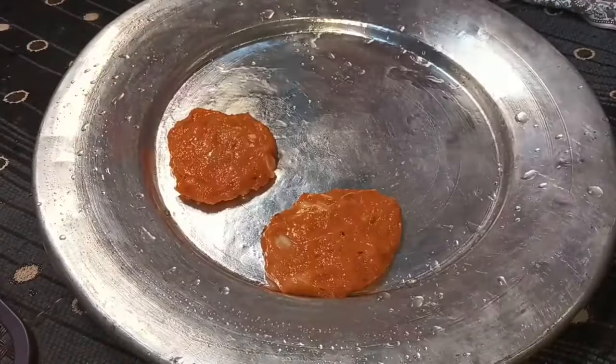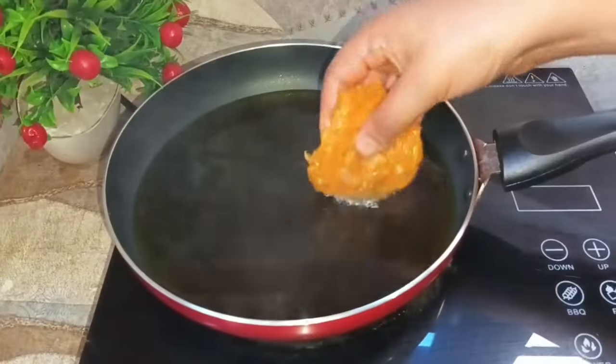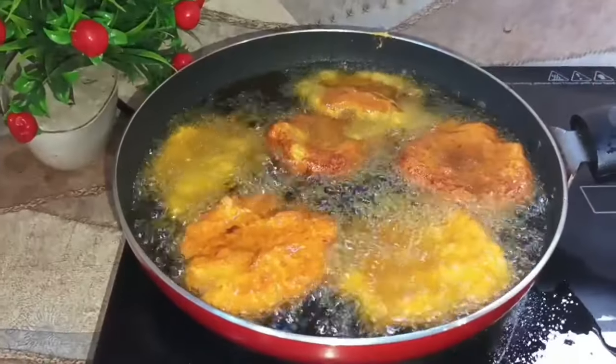Cut it. Add 1-2. Now we are cooking with Asma — how to put the salt. Add 1-2.